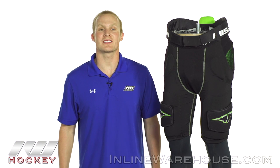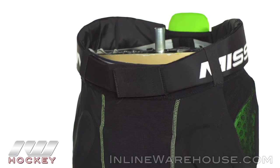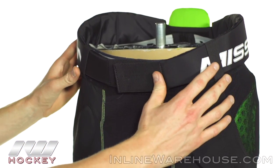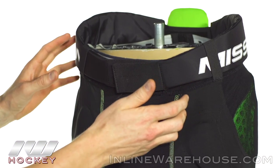Hey, what's going on guys, it's Chase from The Warehouse and today we're going to be checking out the Mission Pro compression girdle. Starting us off at the top, it's going to be a really cool ice-inspired padded belt system. It's going to be some good kidney protection — we haven't seen this in girdles before.